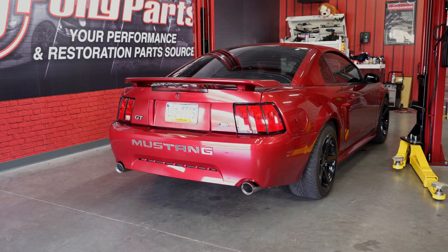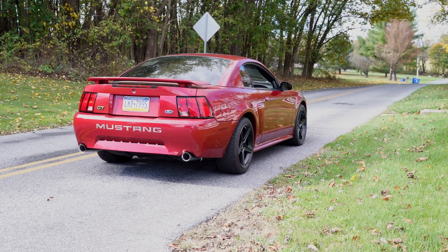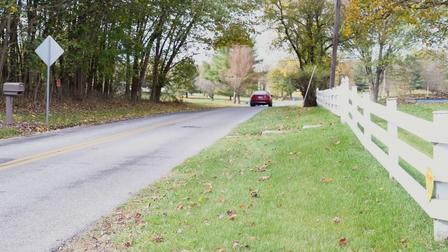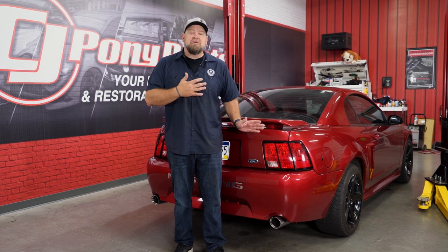You probably fast-forwarded to this part anyway, but let's hear how it sounds. As usual, the SLP Loudmouth fully lived up to its name. This car has got the factory cats and factory headers on it, so you can imagine long tubes with no cats or even any kind of a cat delete pipe — this thing is going to be crazy loud.